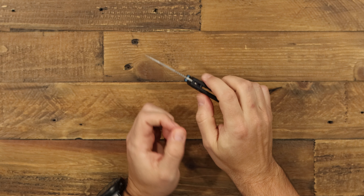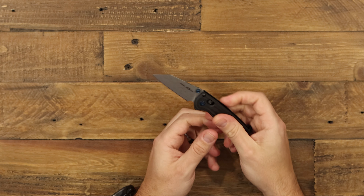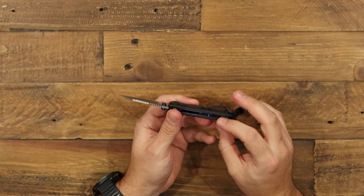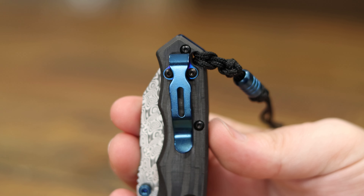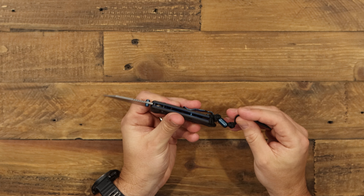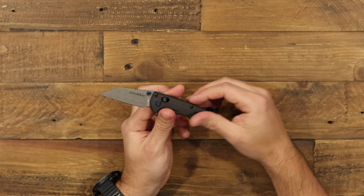You've got your Axis lock here, as on most Benchmades — ambidextrous. The main accents on this Gold Class are blue: blue liners, blue barrel spacer, and a blue pivot. You've got a blue-coated deep carry pocket clip, and this clip can be flipped — it's reversible, so this thing is totally ambidextrous. The final blue accent is a nice titanium blue lanyard at the end, which is also pretty cool.